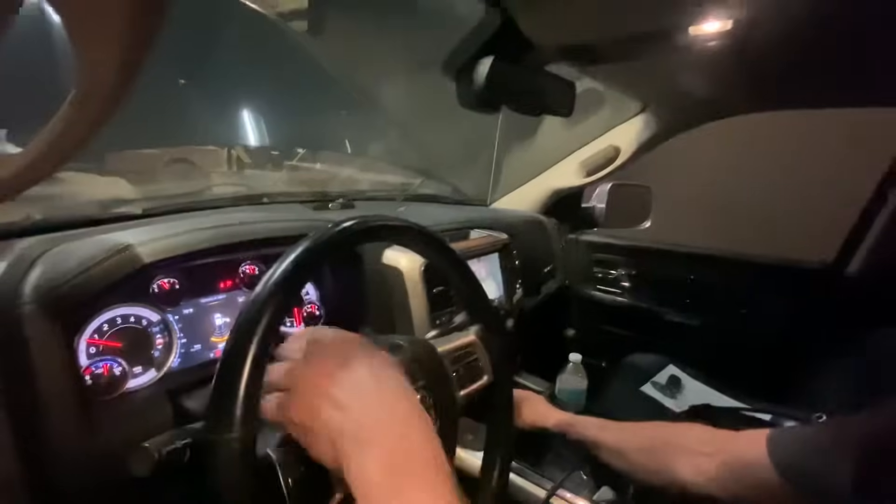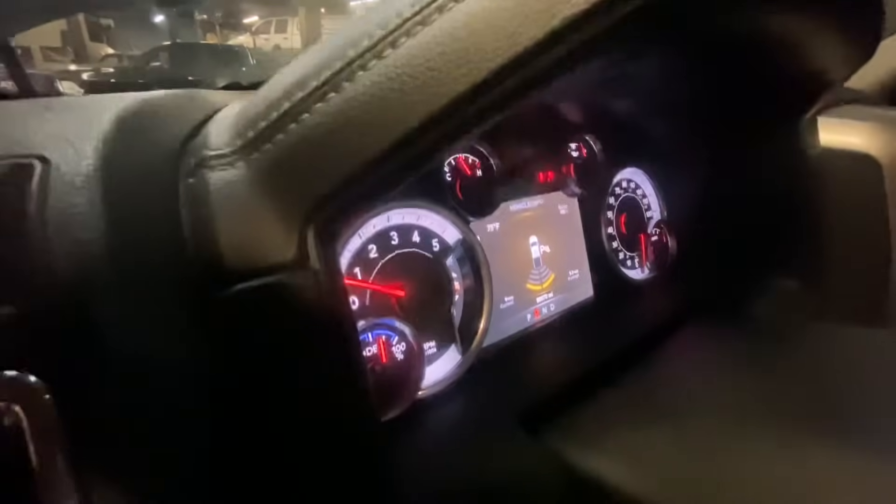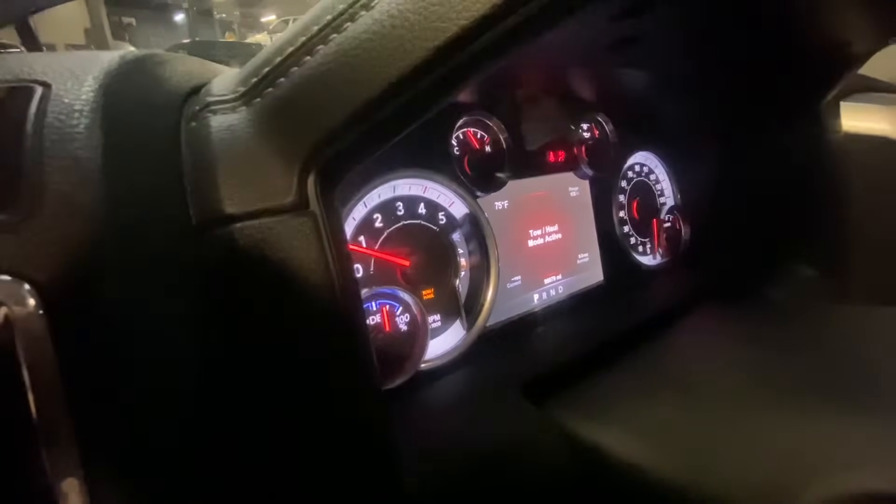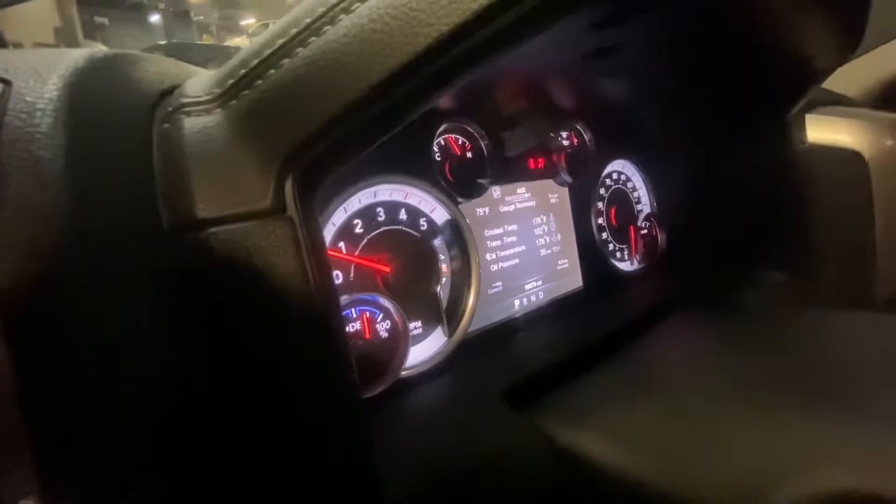One of the most amazing things is tow haul. Hit the button — turn on the air conditioner — and tow haul comes on the dash when you hit it. You can turn that on and off, and that's all part of the CAN network.